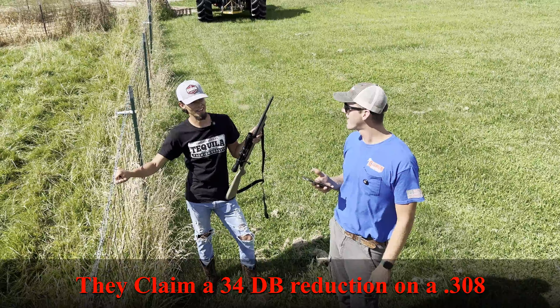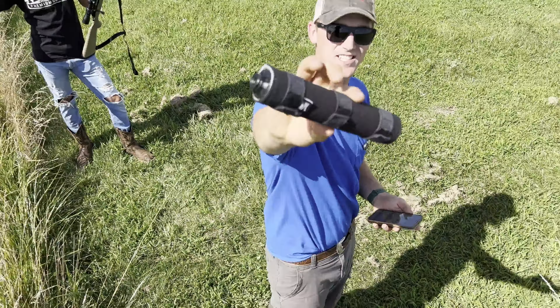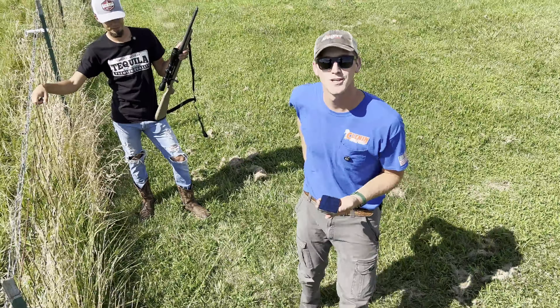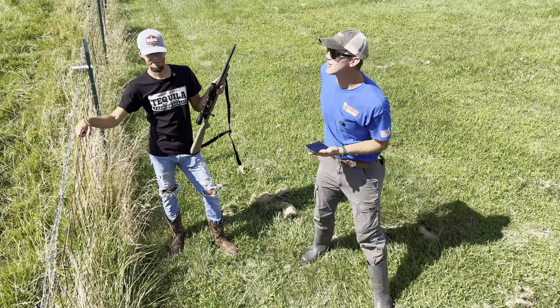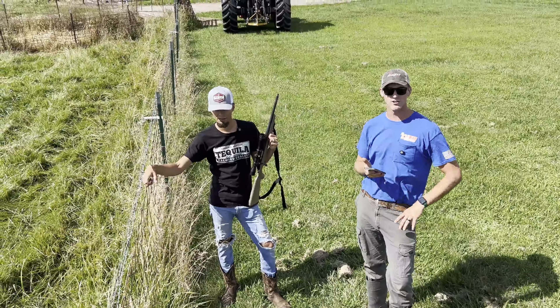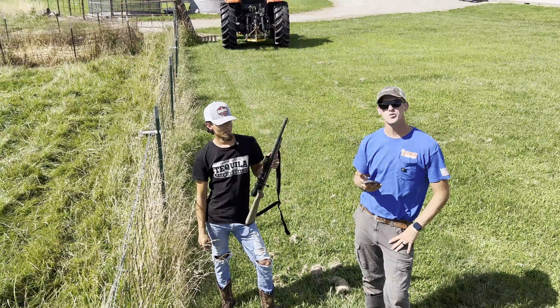From where I'm standing I can't hear anything with the suppressor on, so I'd say the can works. The Silencer Central Banish 30 with the sleeve on it works pretty good — I'd recommend it. We used it for coyote thermal hunting and you could literally hear the hits on the coyotes, which was pretty sweet. Anyway, thanks for watching and stay tuned for a 22 video.